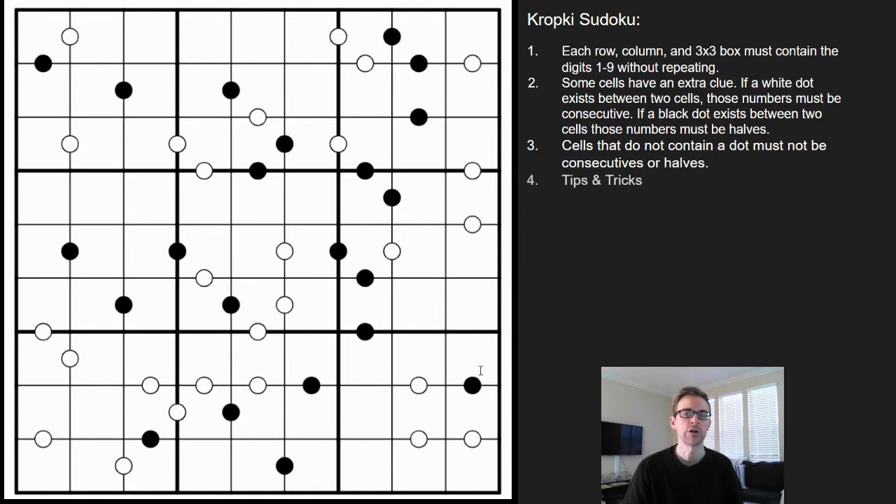So what I'm going to go ahead and do is try to solve this puzzle for you, share some common tips and tricks — hopefully it'll make it easier for you to solve them yourselves in the future. If you want to give it a try on your own first, go ahead and click the link in the description below.